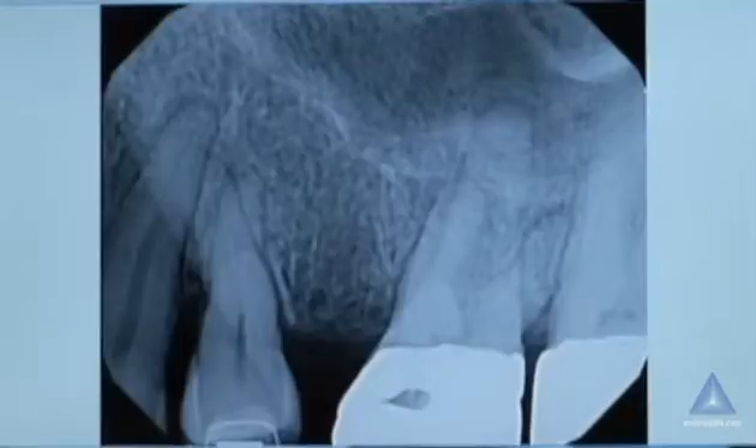This is a patient. So this is the — and these aren't all the films, I didn't get all the films that I took. It's okay. This is the preoperative. Okay, so we have an upper tooth number three.